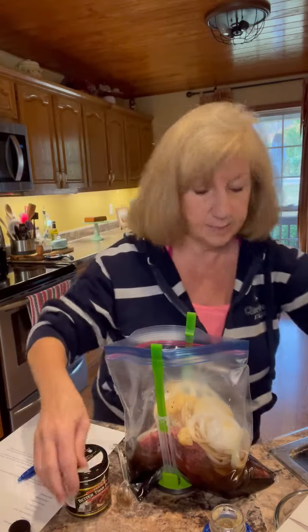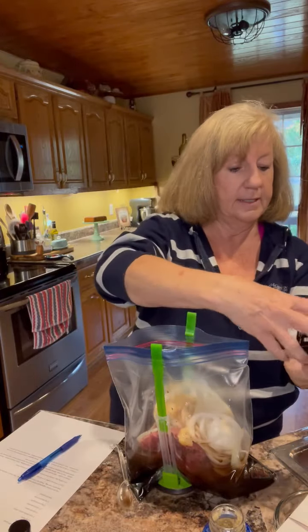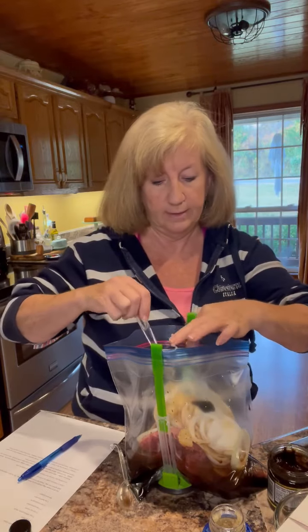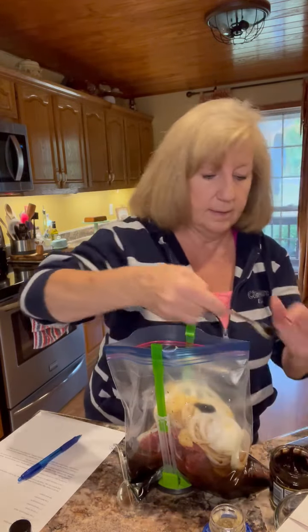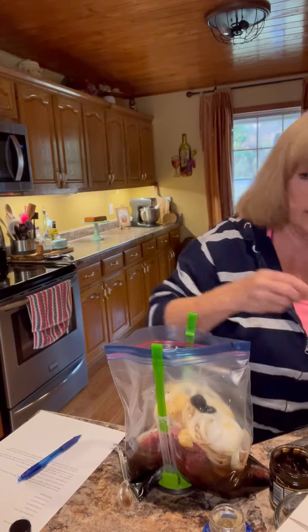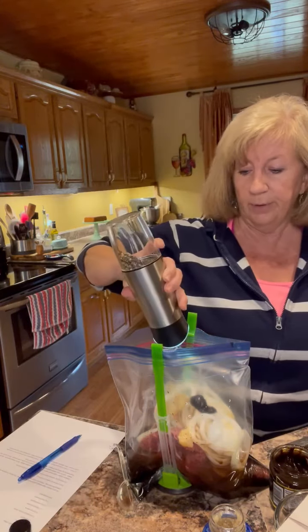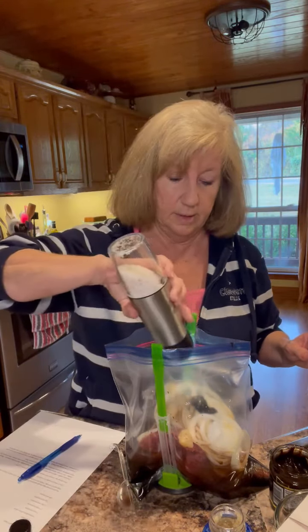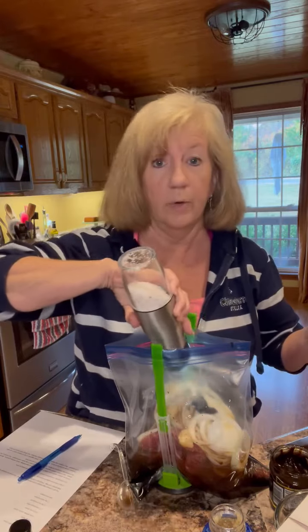And then we're going to add two teaspoons of beef bouillon. I actually have Better Than Bouillon — the roasted beef base. I'm going to add two teaspoons of this. There's one, and there is two. Then we're going to add a little bit of pepper and a little bit of salt. You don't need a whole lot of salt because your soy sauce already has salt in it.